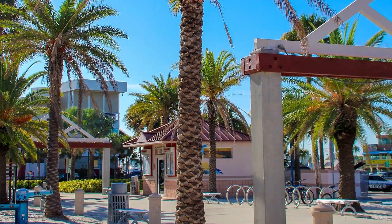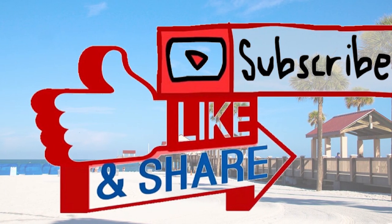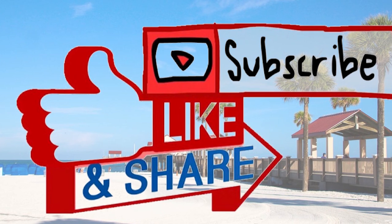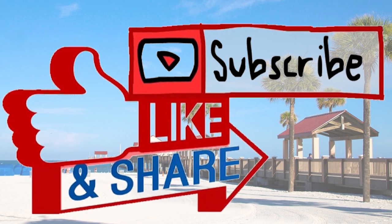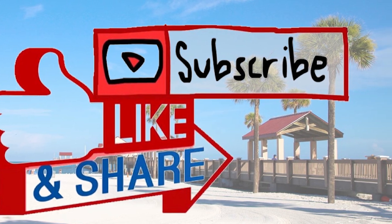There are hotels right there, so you can stay and walk down to the pier beach — all within walking distance. If you have any questions, please leave them in the comments below. I hope you'll give this video a thumbs up, subscribe, and connect with us.